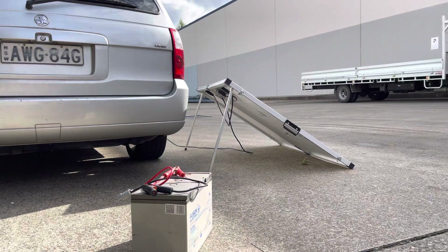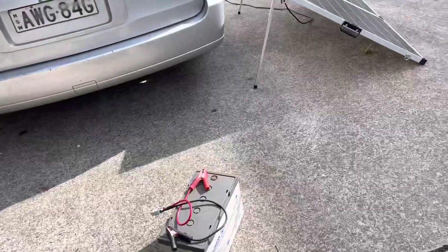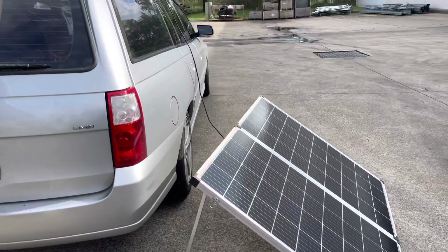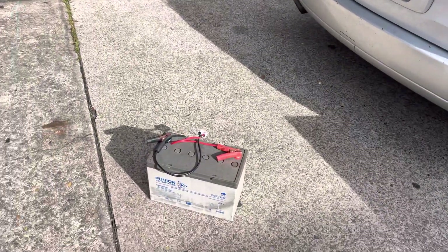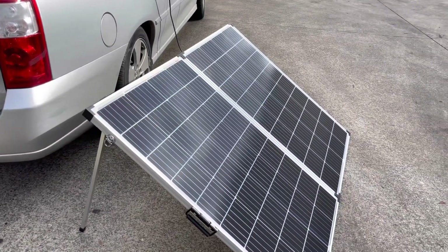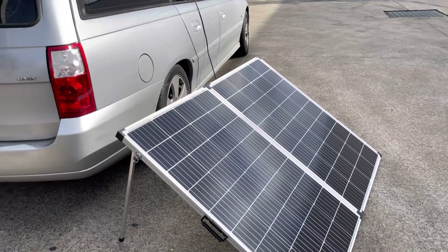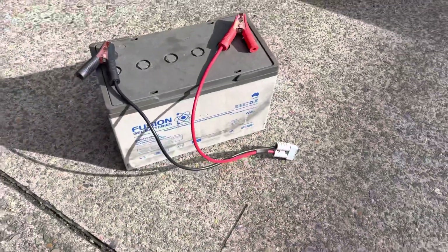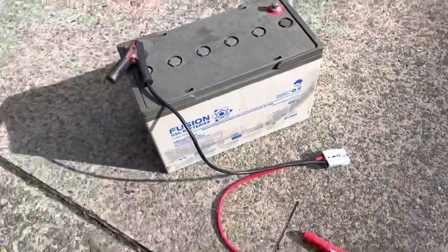If you're not sure what size solar panel you need, it all depends on what you're using it for. If you're going to run a big fridge, a microwave oven, and all that at your campsite, you should get at least maybe 120 amp battery, or even bigger. A 250 watt solar panel should be good enough to charge all the battery — it's quite powerful and charges up very fast.